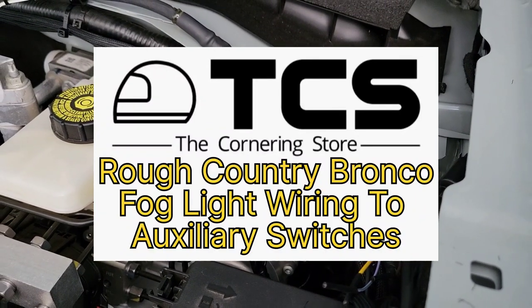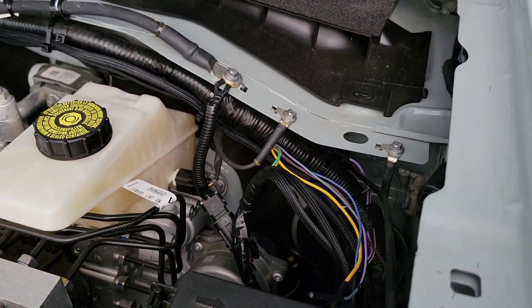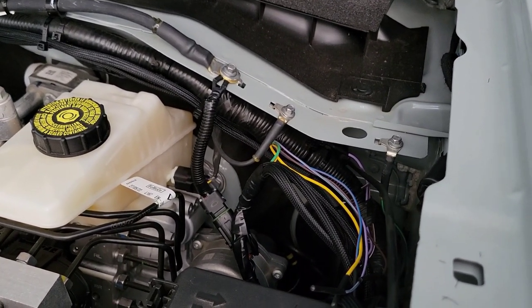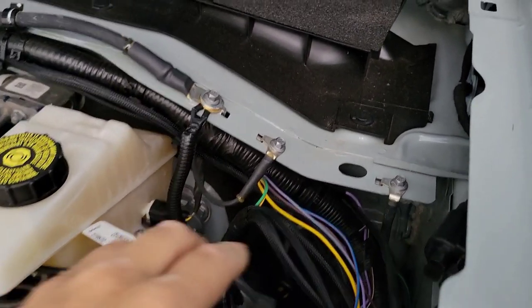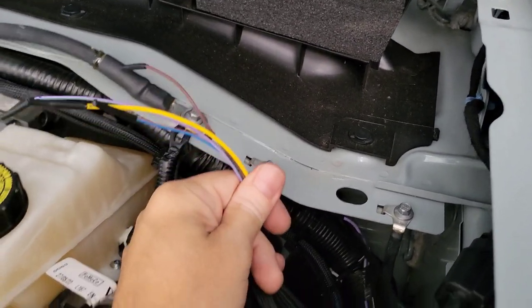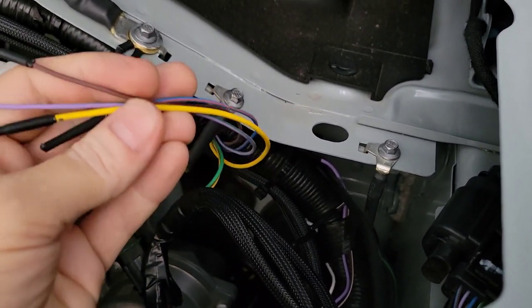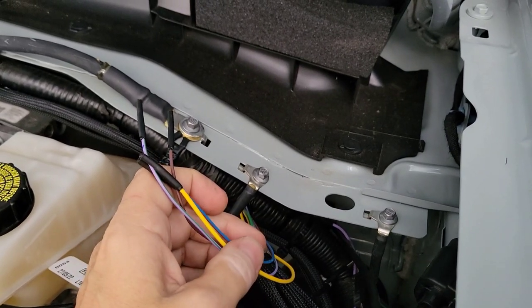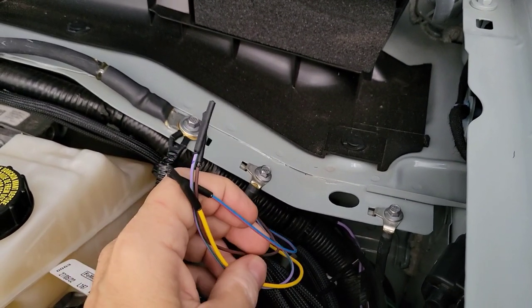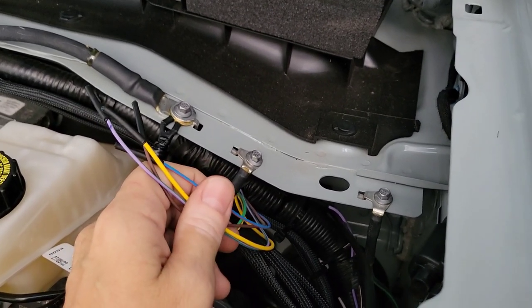This has been explained many times by others, but here's a quick recap of the auxiliary switch wiring. If you look up on your driver's side next to your brake reservoir, you're going to see these wires coming out right here. They were taped up to that large loom, but I pulled the tape off — these are your wires coming from your auxiliary switches, if you are so equipped.